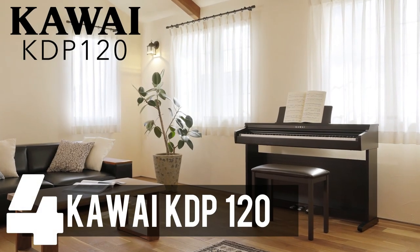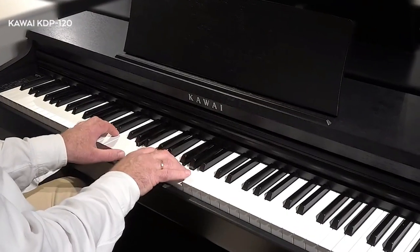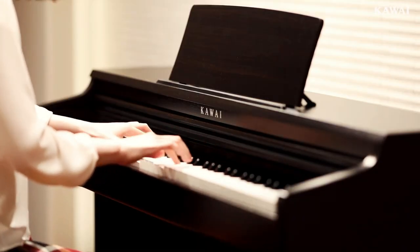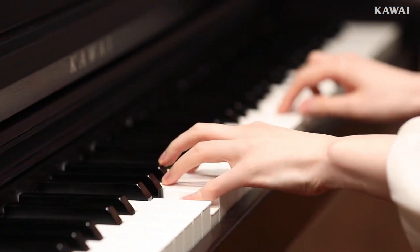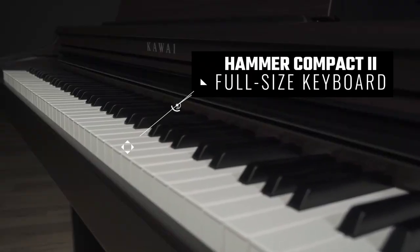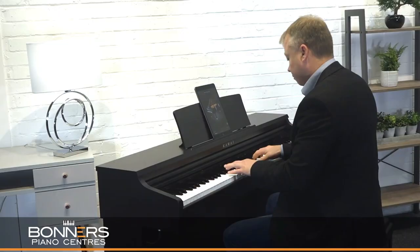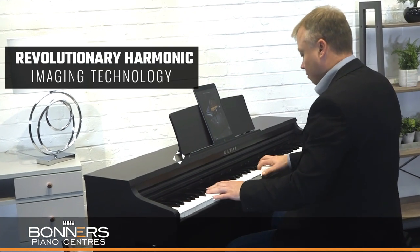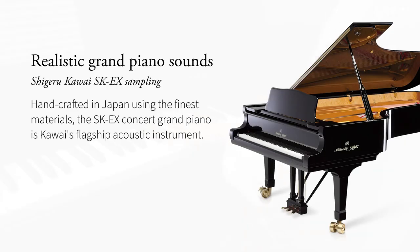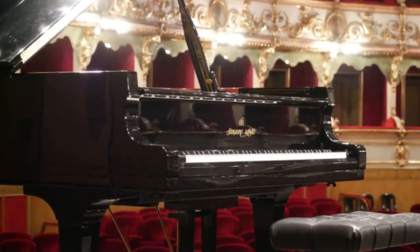Coming in at number four is the remarkable Kawai KDP-120. This piano brings the authentic essence of an acoustic piano into the digital realm. Its responsive Hammer Compact II full-sized keyboard with improved cushioning captures the essence of an acoustic piano's touch and feel. Thanks to Kawai's revolutionary harmonic imaging technology, the KDP-120 delivers the majestic sound of the renowned Shigeru Kawai SKX Concert Grand, with tactile sensation and auditory output that rival a Concert Grand piano.